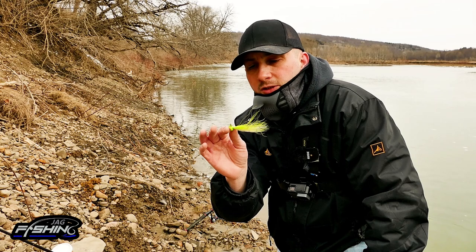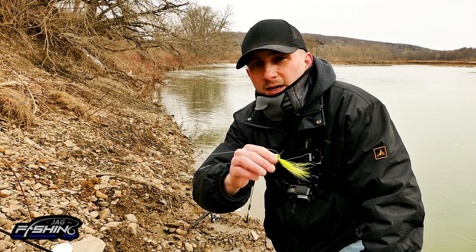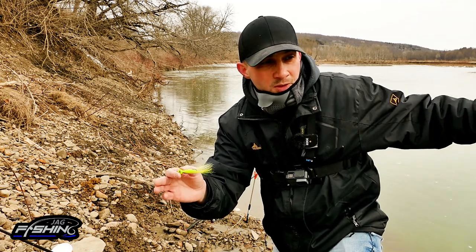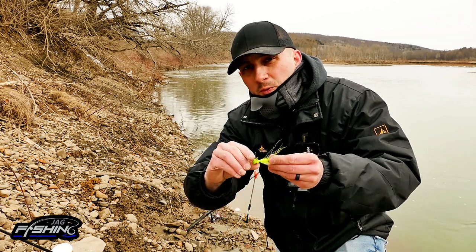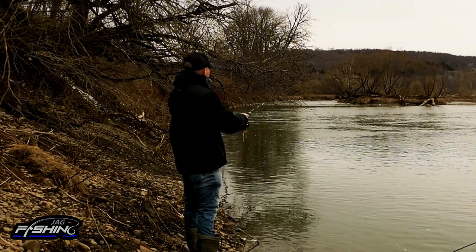When fishing this thing in early spring, you want to give it soft, nice, easy little bounces off the bottom. We're not fishing aggressively. These fish are sluggish. It's about 25 degrees out here and the water is probably around 38 degrees right now. What we want to do is work this thing slowly on the bottom — that's all we're doing.